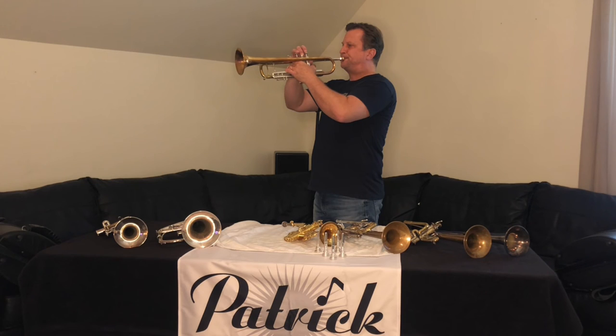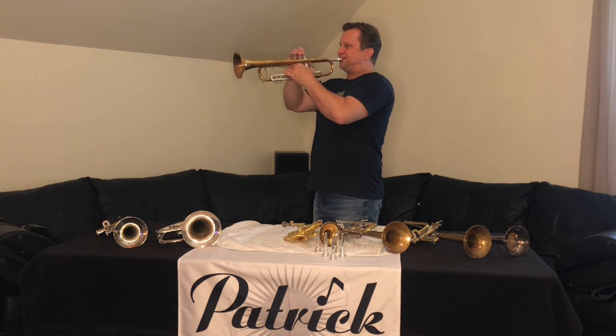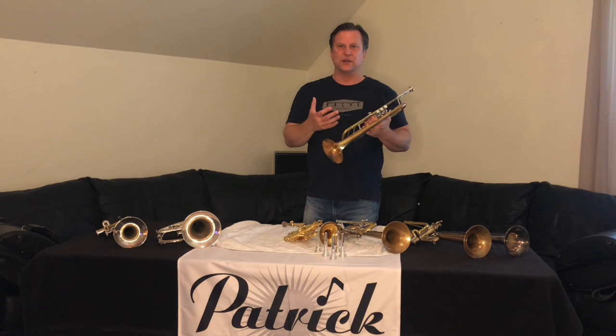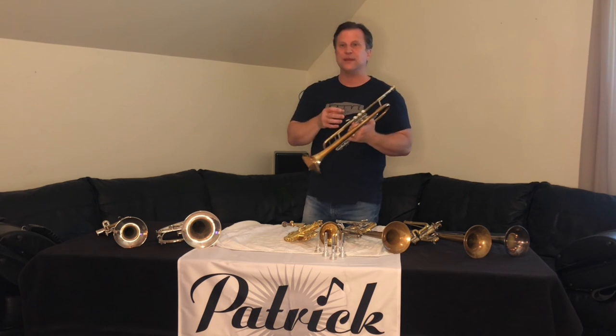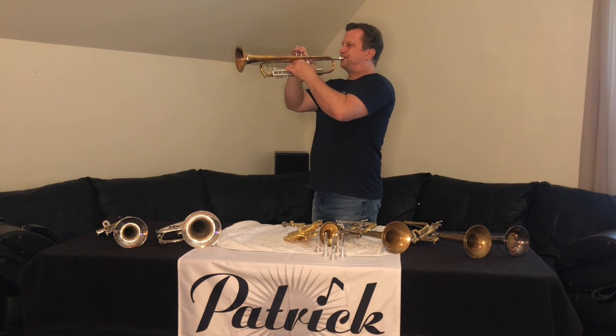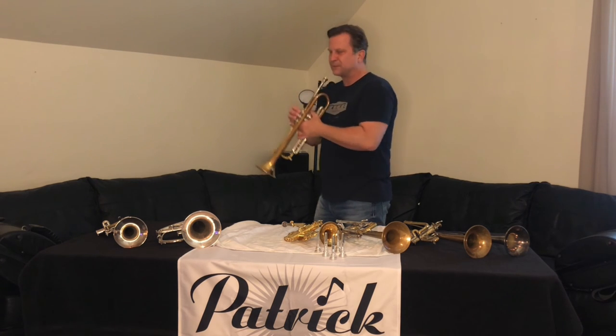Here it is from this angle so you can see — no finger changes. You can stop right there and keep it on your face if you're working on endurance without taking any breaks, or you can take short little breaks and keep going higher, which works more on your range. You can go as high as you want.